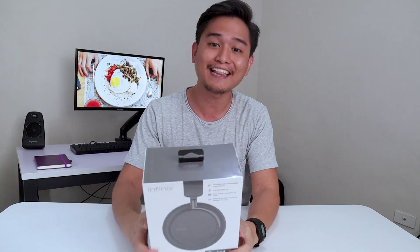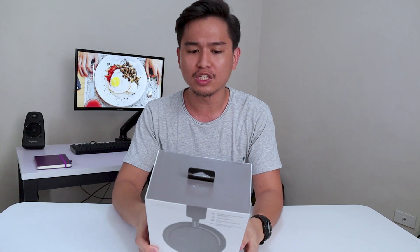This is the Infinix Quiet X, and I have been using one of these since last year. Today we're going to check out what's inside the box when you get it. Let's check it out.